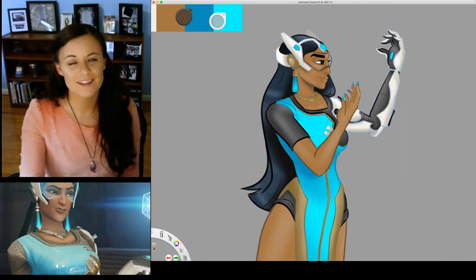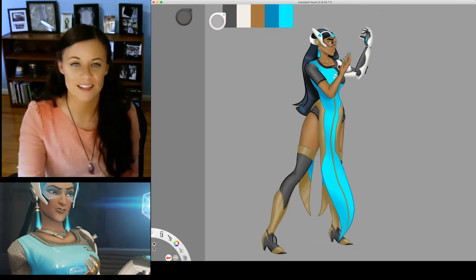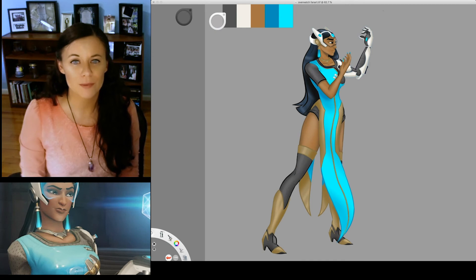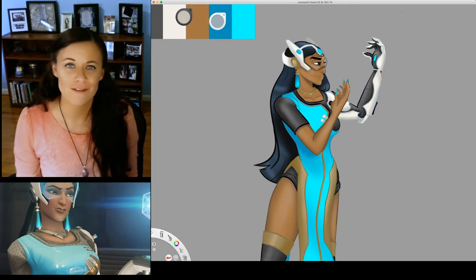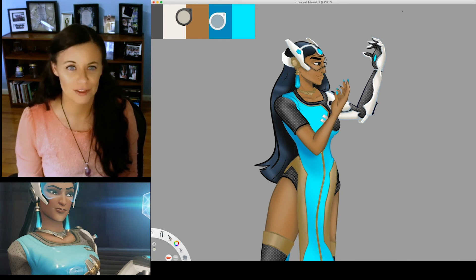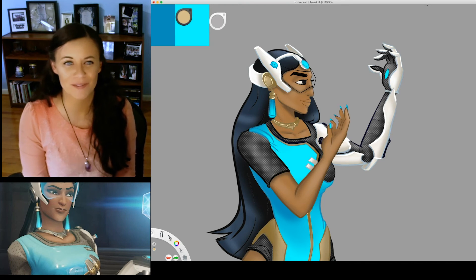Before I forget, I also noticed on my references that the gray fabric on her character design has a neat little hexagon texture on it. So I went through my brush library until I found something comparable, duplicated my gray layer with an alpha lock, and brushed over all of it with a new texture. Then I shuffled through my blend modes again to find the right amount of contrast.